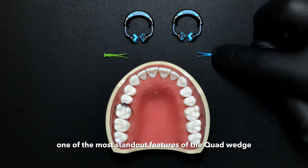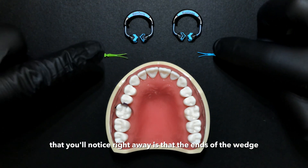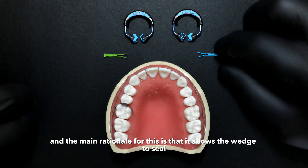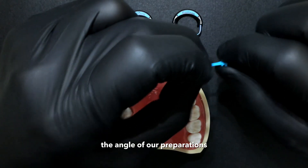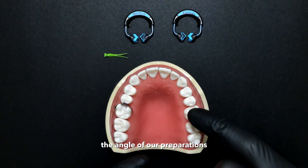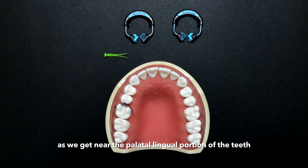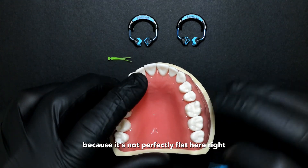One of the most standout features of the quad wedge that you'll notice right away is that the ends of the wedge split apart. The main rationale for this is that it allows the wedge to seal the angle of our preparations as our teeth kind of change direction as we get near the powder lingual portion of the teeth, because it's not perfectly flat here.